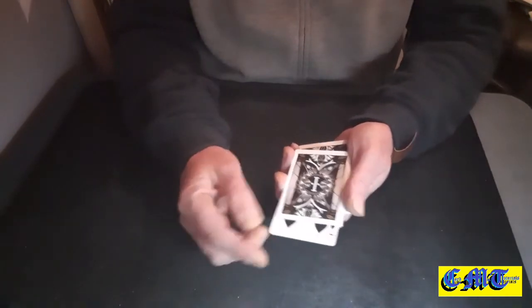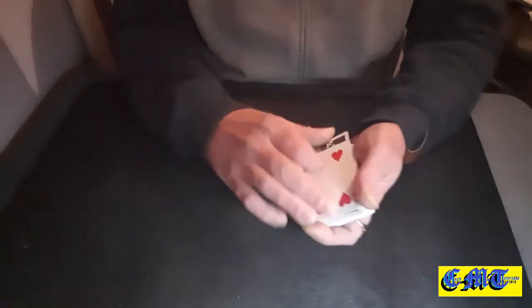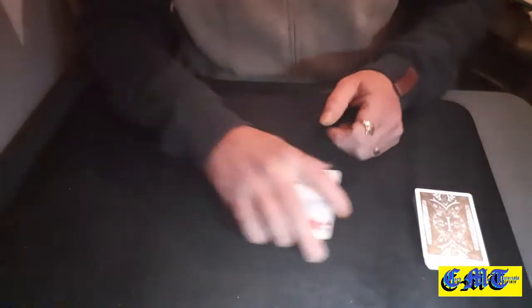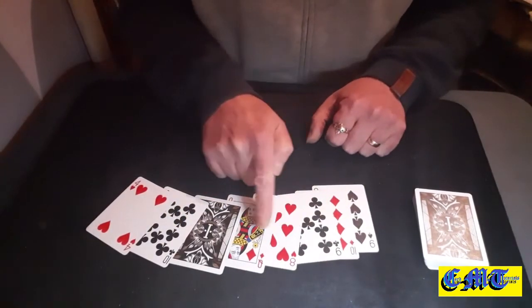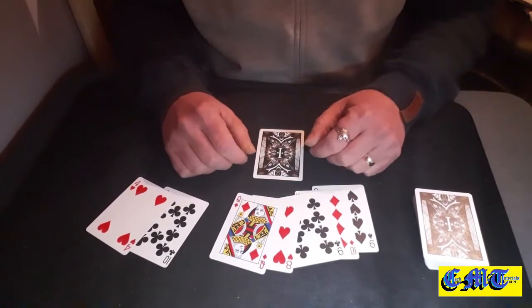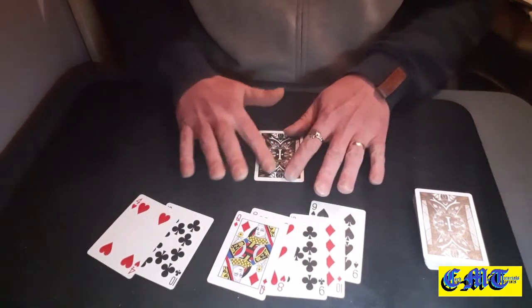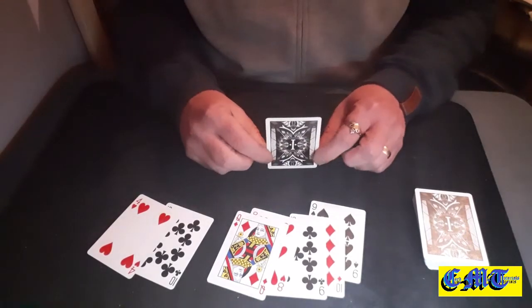Counted eight cards. Six card right there — your card. I do not know your card. Is that your card? Four of Spades? No. Okay, well let's see. What number did you pick? Number six. One, two, three, four, five, and six. So it's still in the right position.